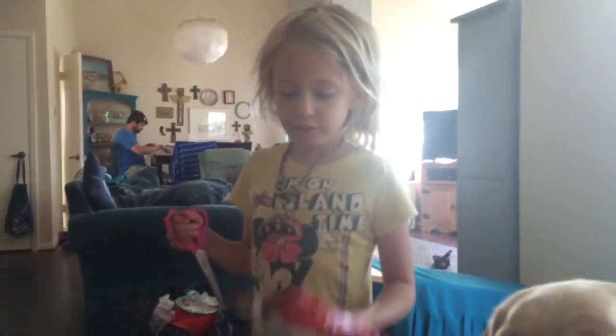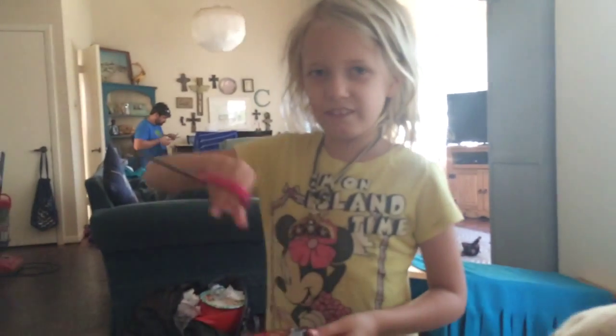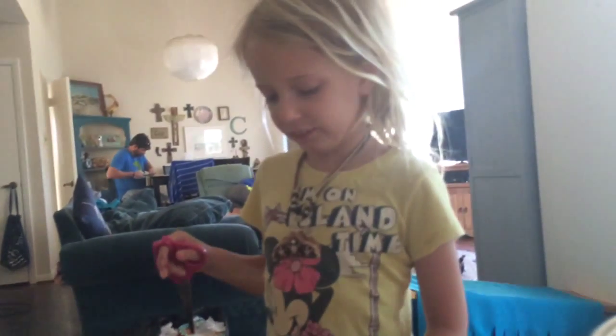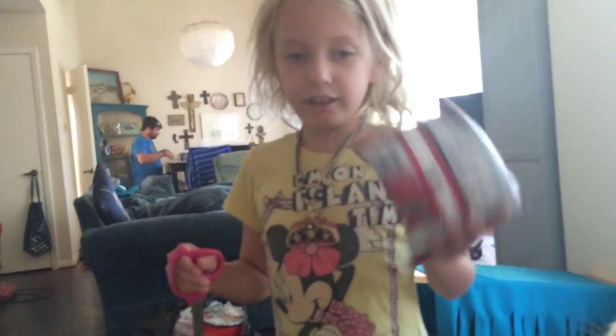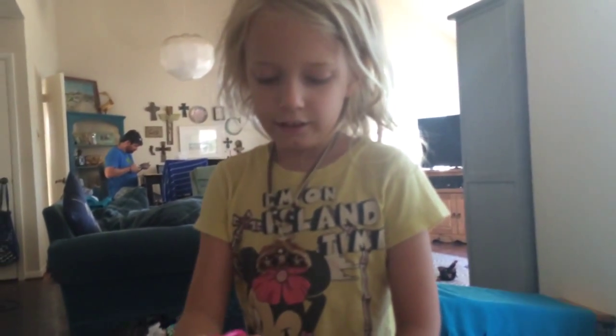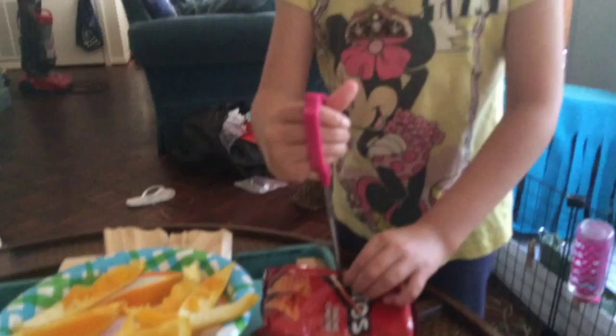Okay, so if you don't want your friends digging their hands in the chip bag and touching every chip or anything, so you get a chip bag and then you get the middle of it, get a tiny piece, cut it,